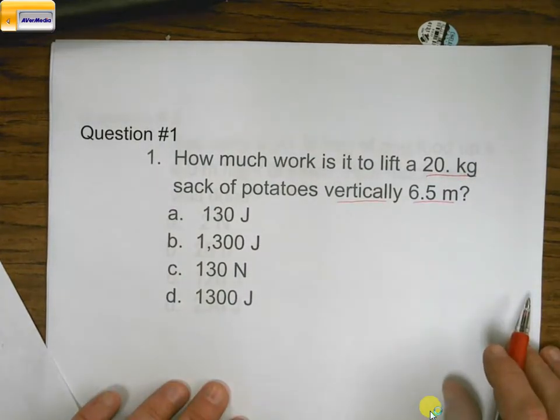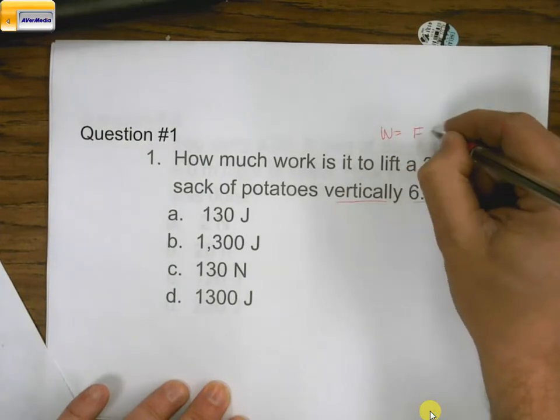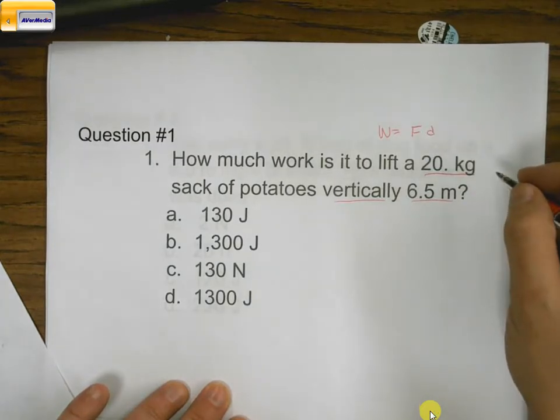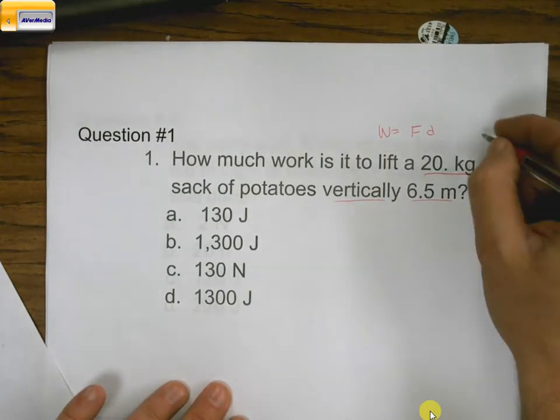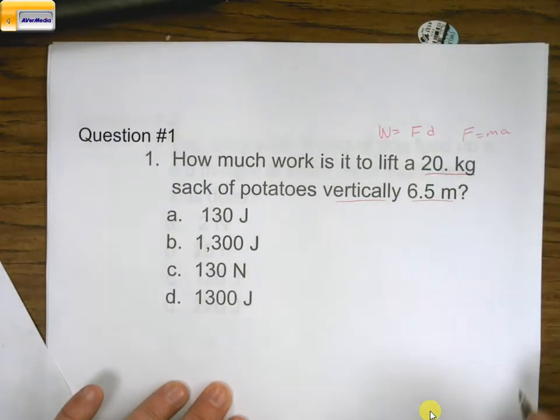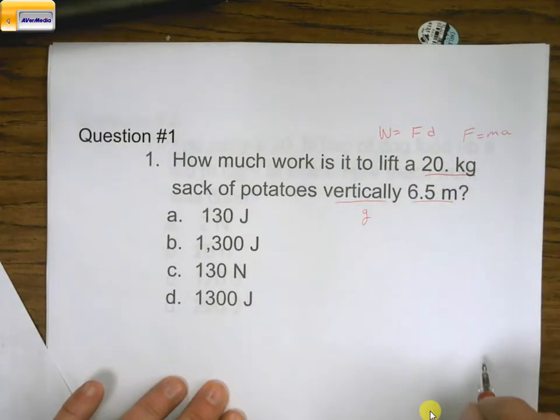We'll need two equations. We'll need the work equation, which is W equals force times distance. The only problem is they didn't give us force, so we need the force equation as well: force equals mass times acceleration. Because we said we lifted it vertically, that indicates g — the gravitational constant — so in this one I'm going to use 10 as g.